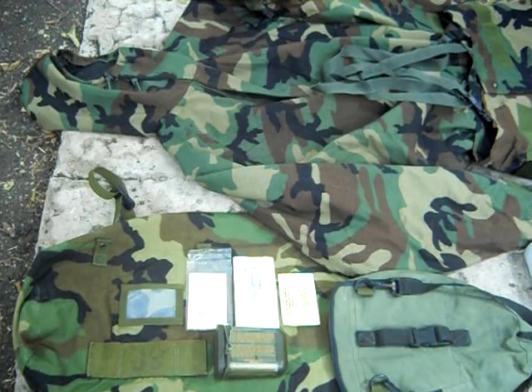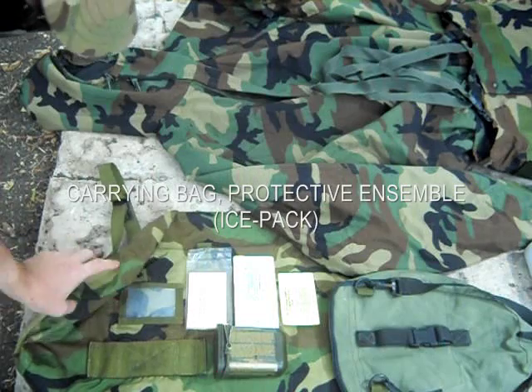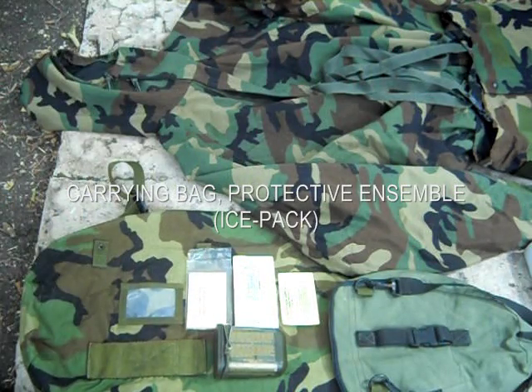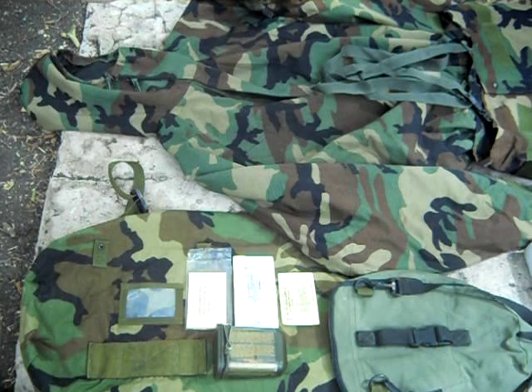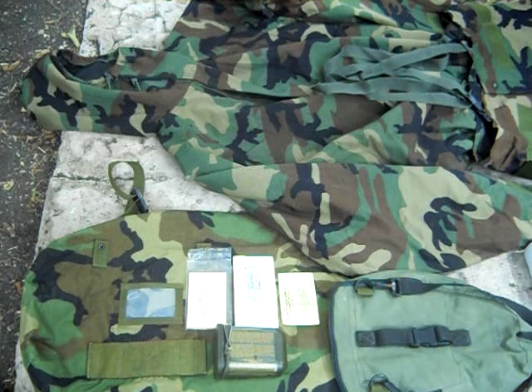Here is what you call your ICE pack — it's just a camouflage container, a little bag that holds the outer garment, your gloves, and your boots for your NBC suit.